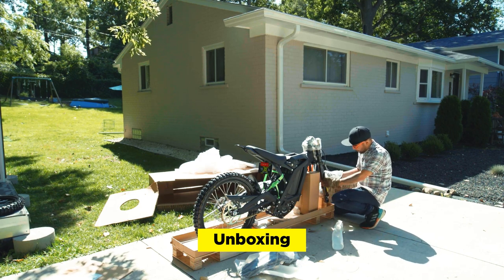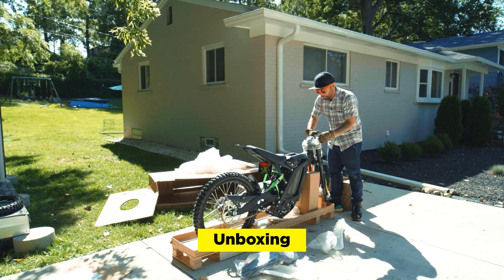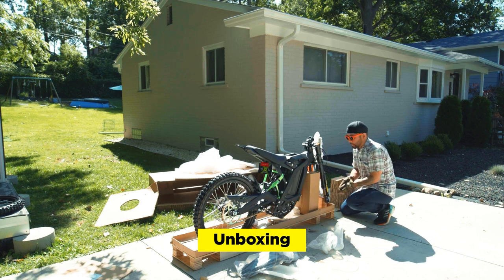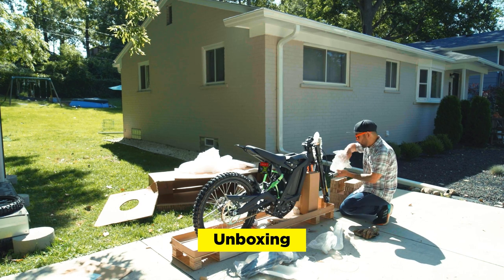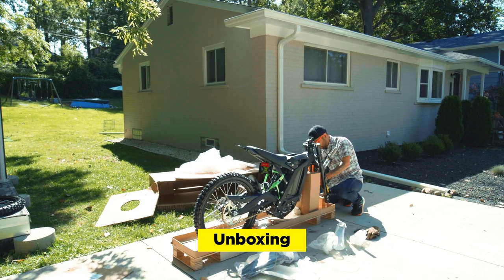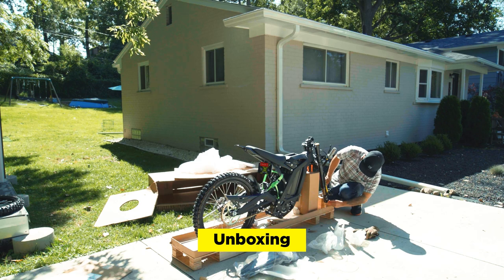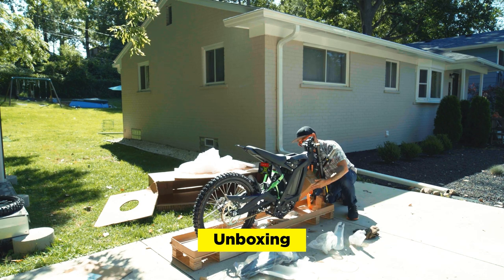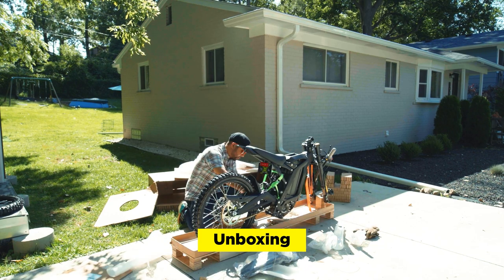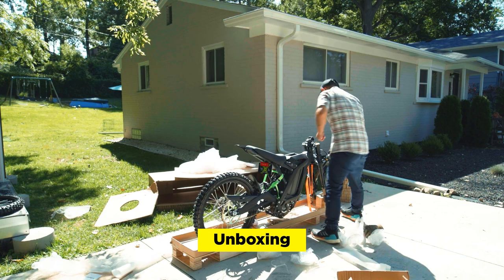It looks like it comes with the Fast Ace fork — I think this is the inverted fork. This is the throttle right here. On the box it says to install the throttle before you put the handlebars on because they don't want you to rip the throttle out. As you cut these zip ties off, just make sure you don't scratch anything. This is the charger. The pedal was installed on one side and not the other side. The keys are right here.